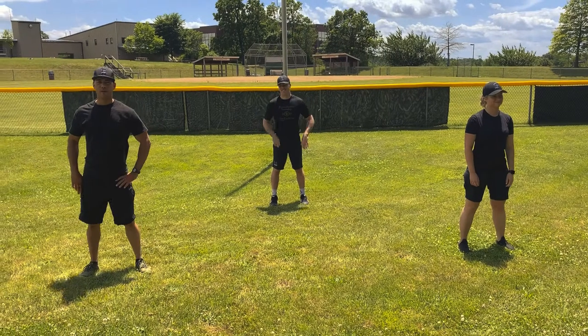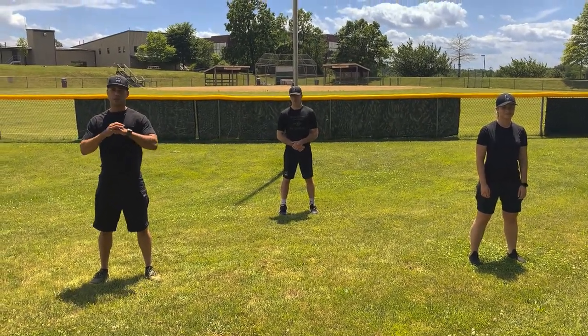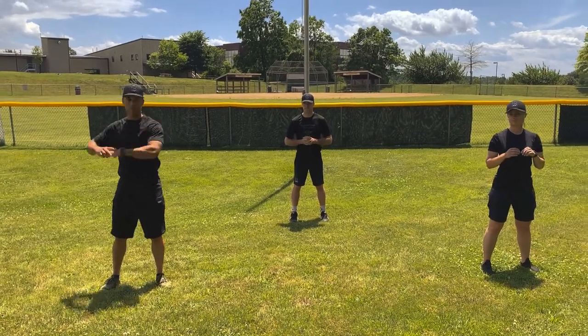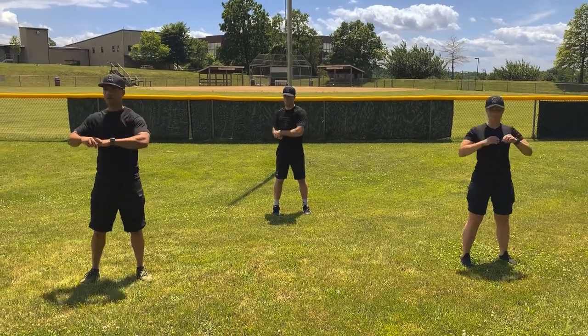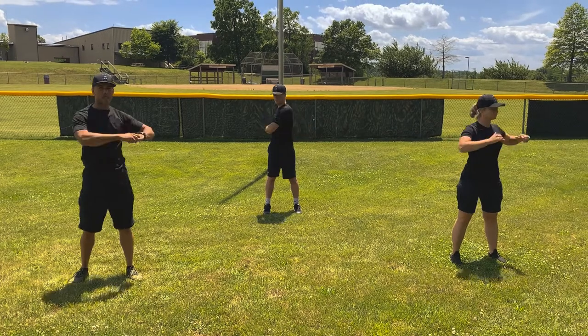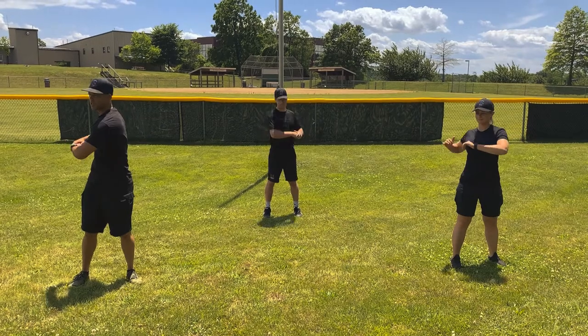All right, shake it out. Winners, the next stretch is called a trunk twist. Grab your hands like this and then go side to side as far as you can. We're going to do a 10 count. Here we go. 1, 2, 3, 4, 5, 6, 7, 8, 9, 10. Good job.